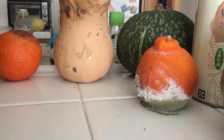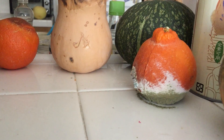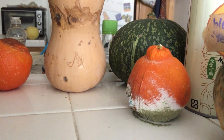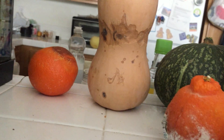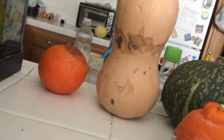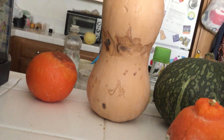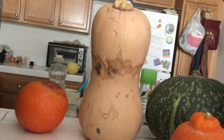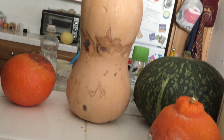Hello everyone! It's been a while since I've uploaded a video, so this is just a preview of what I'm going to be working with in my next video — oranges that are rotten, and then the butternut squash.